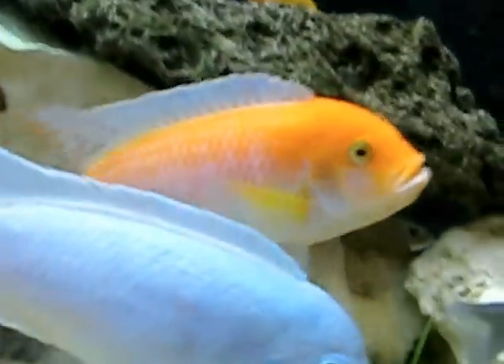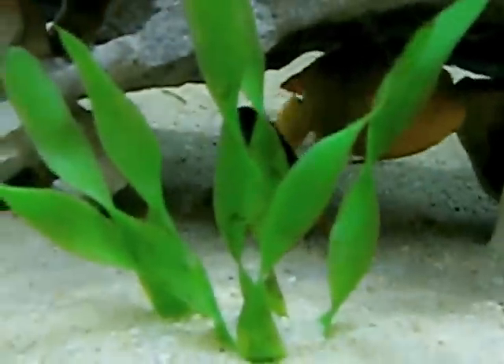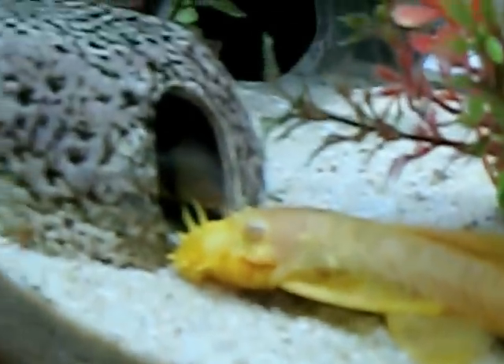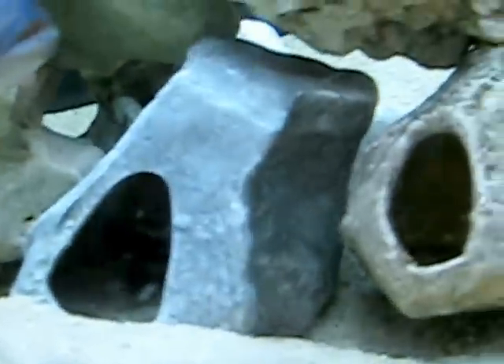That's his buddy, they hang out a lot together. I got a couple of clown loaches in there, and an albino bushy nose pleco - he's always hanging out in his cave. Oh yeah, he's looking there from his little cave. I got some of these rocky caves - really nice, the fish seem to love them. I just did a recent water change and they're all looking pretty good.